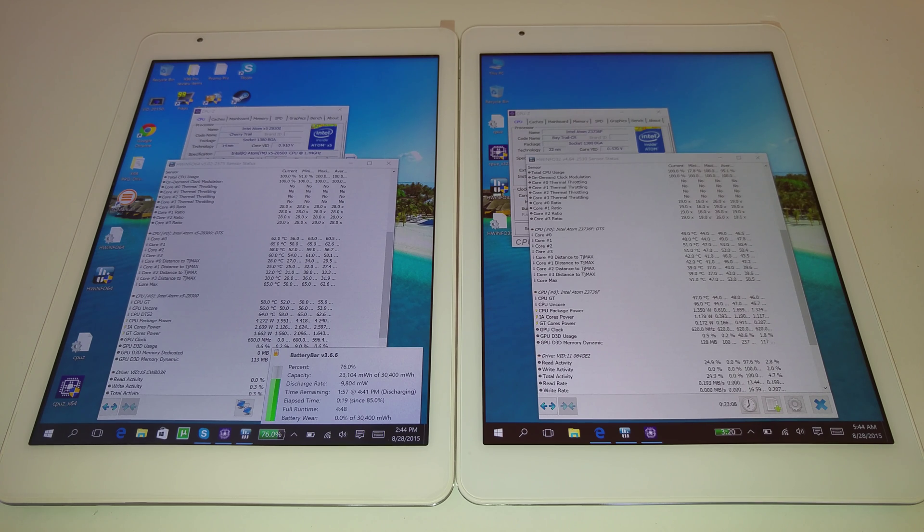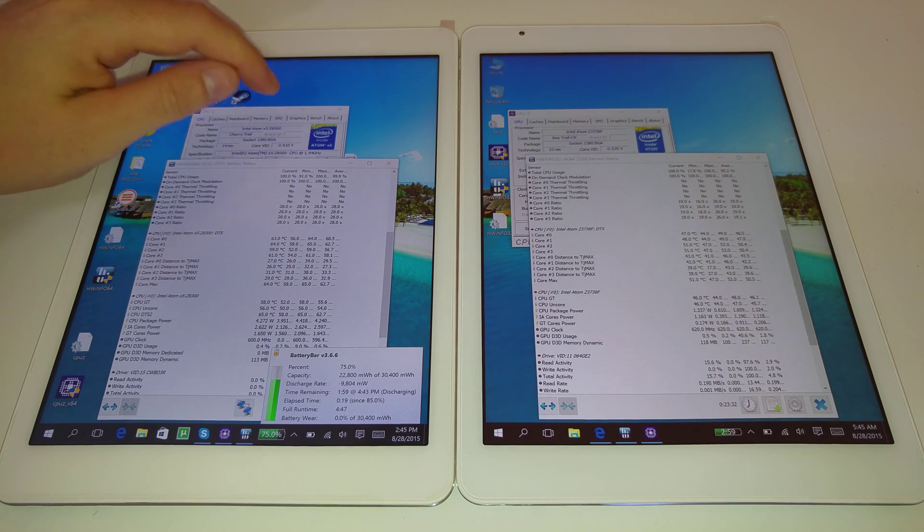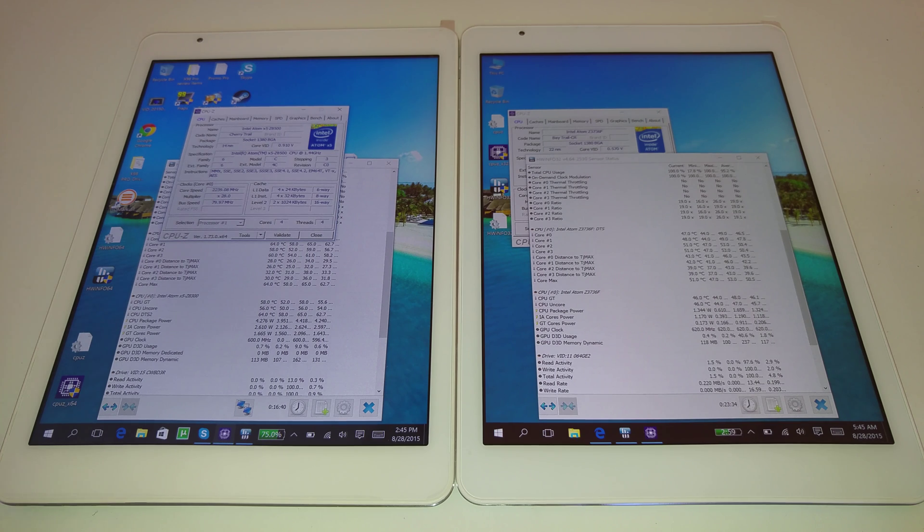I reviewed a Cherry Trail tablet before — the first one that came out, the Microsoft Surface 3 — and the battery life on that was pretty good, about 6.5 hours, and I didn't have any of those heat issues. That's Microsoft of course and they got things right. They had the higher clocked Atom X7 running at 2.4 GHz, whereas this one is running at 2.24 GHz.